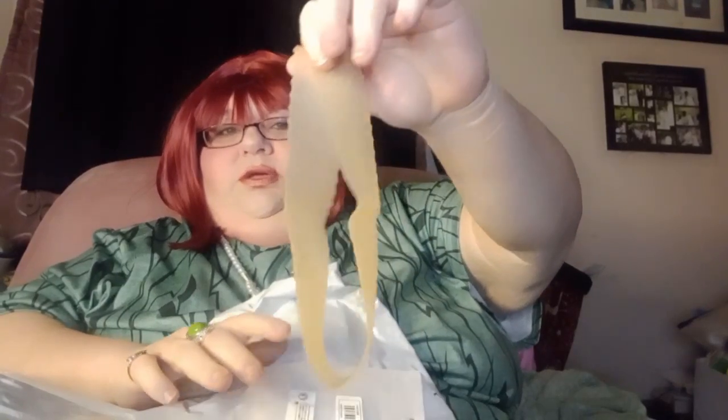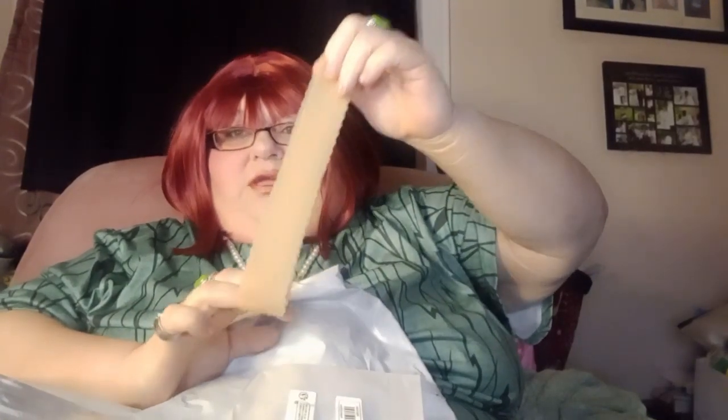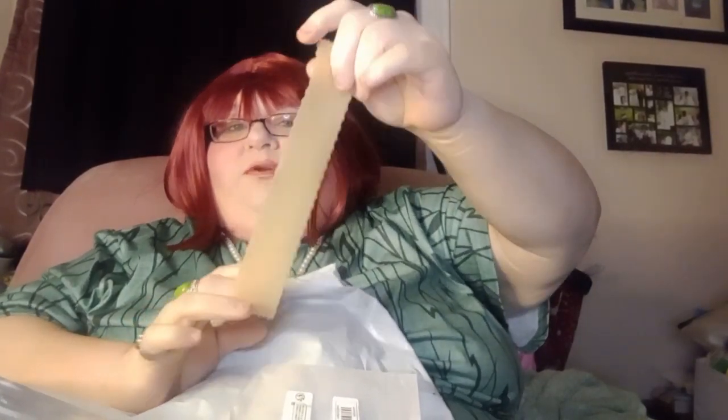This is a headband you put on your head before you put your wig on, and it's supposed to help keep your wig in place. So if you get just normal ones like this — not the lace ones — this is supposed to keep them on there. It's silicone and it's stretchy.